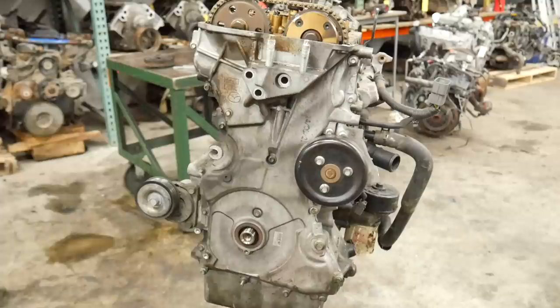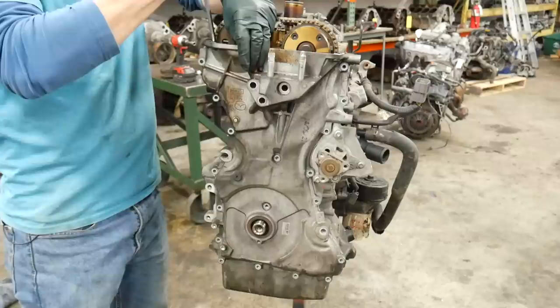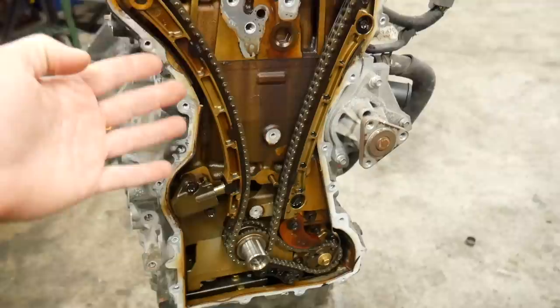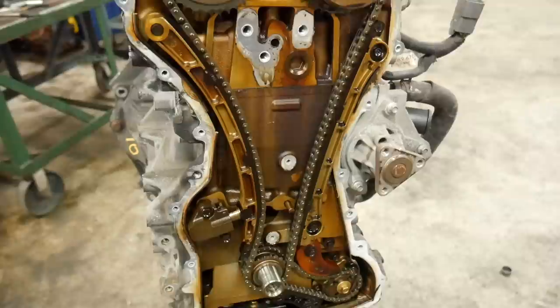Let's go ahead and get the timing cover off. I've got all the bolts out and I'm going to pry the timing cover off. Normally when I check if the chain is stretched, you measure between the timing chain tensioner and the pad it pushes up against. However, to do that correctly you need to turn the engine to where all the slack is on the tensioner side — and I just tried to do that and the engine doesn't rotate. So it's locked up, which pretty much guarantees the crank is done.